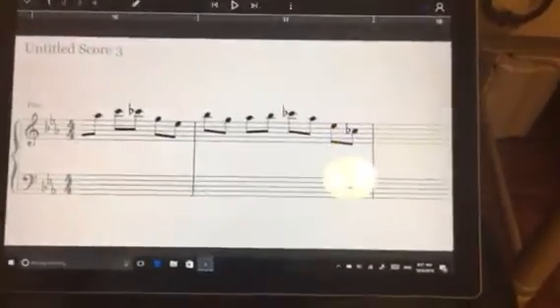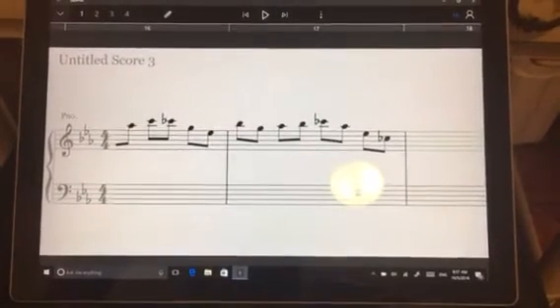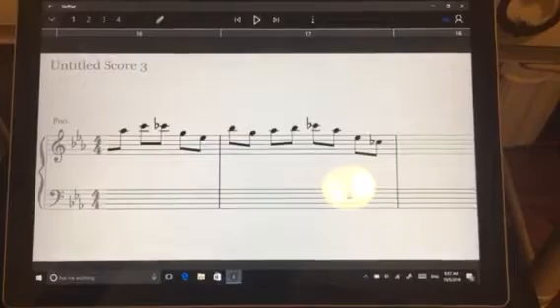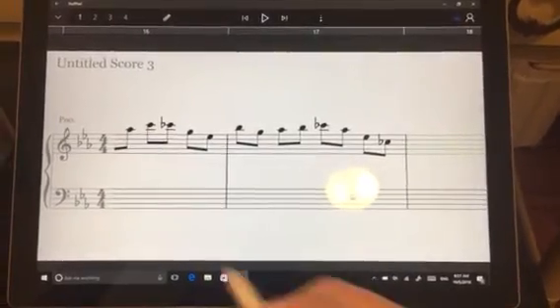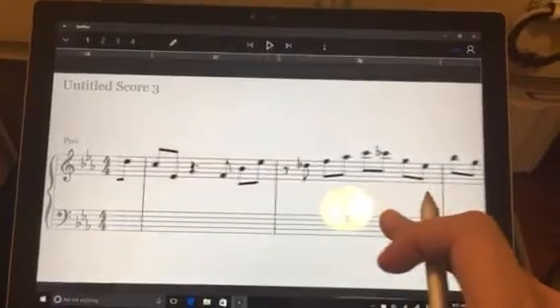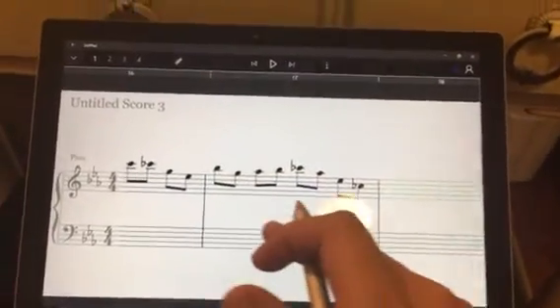Hello, we're working here with StaffPad and I just wanted to show you how to copy and paste measures or notes in Nexus Staff. This is just some piano lines that I'm transcribing from a piano solo.